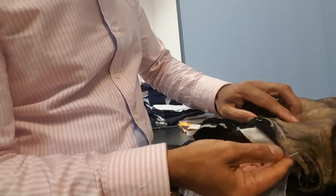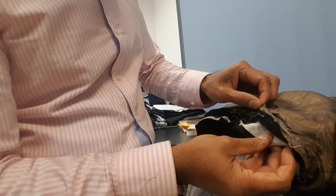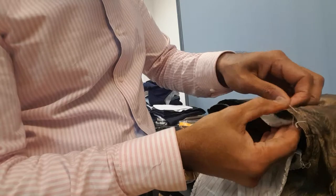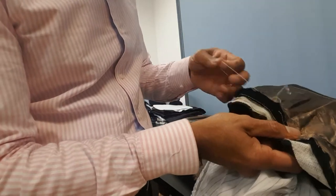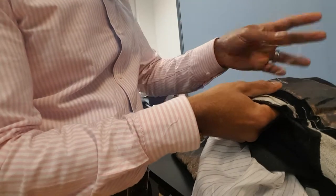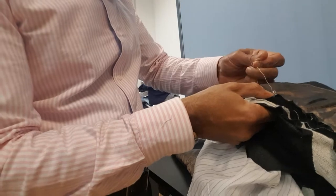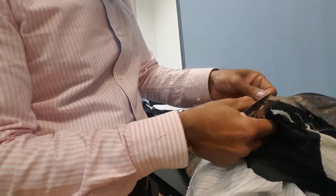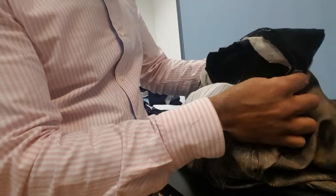Now you can see here the body lining is attached to the shoulder pad as well. To undo the shoulder pad, carefully remove that stitch. There we go — that is the shoulder pad.